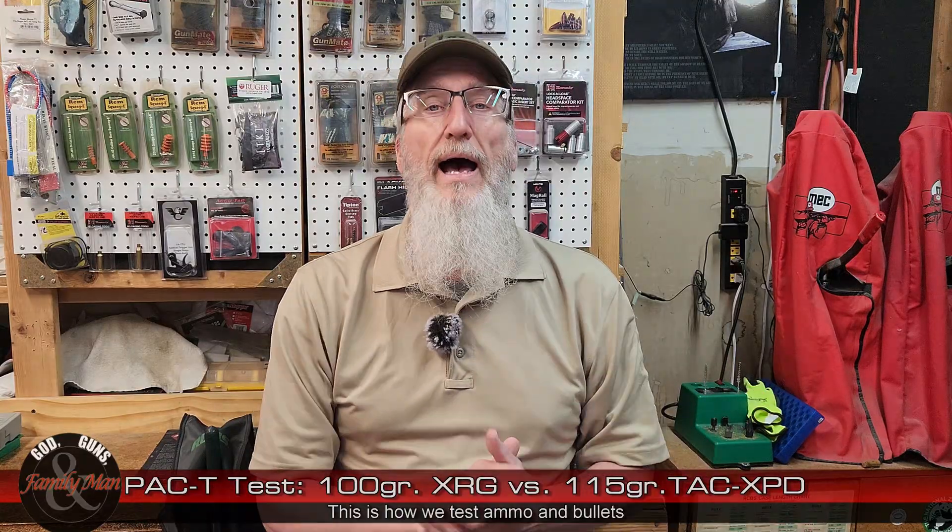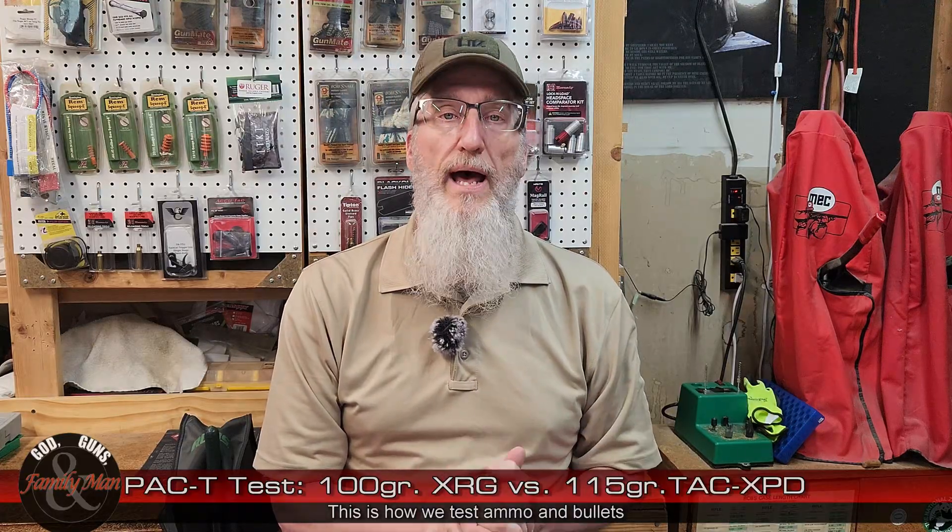Hey folks, if you're not up to date on all of our recent PAC-T videos, let me take a moment to catch you up. Number one, what is PAC-T? PAC-T is precision, accuracy, consistency, and terminal performance. And this series, we're testing a bunch more handgun bullets, principally focusing on the 9mm Luger, or 9x19.